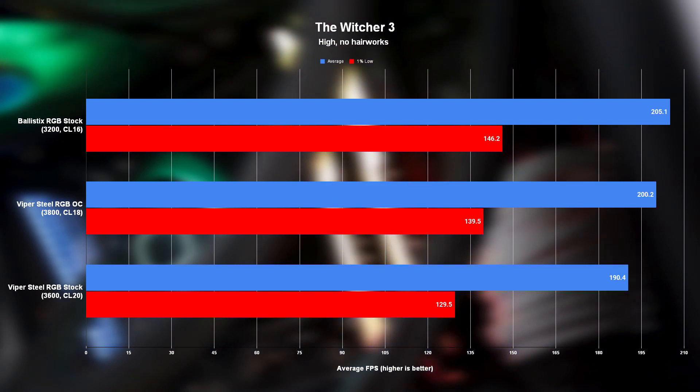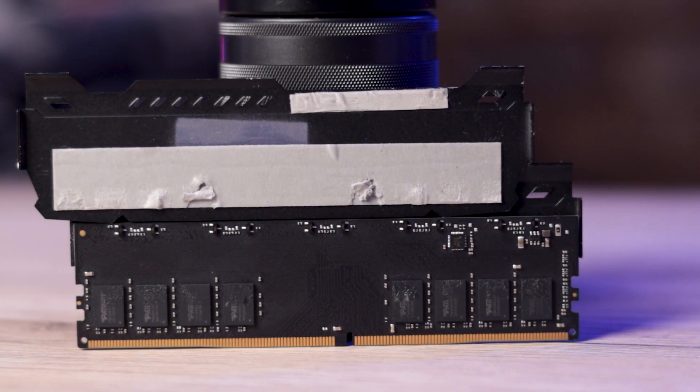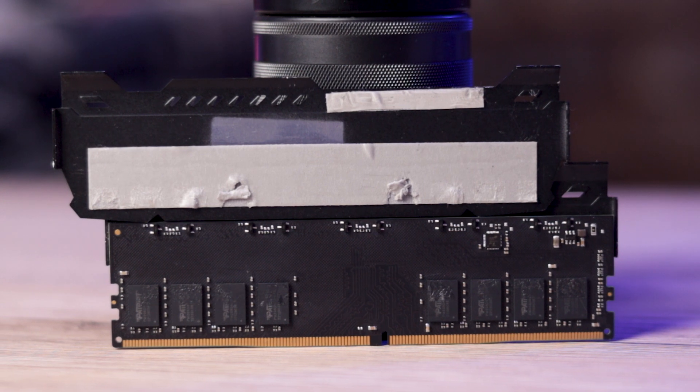Even tighter timings would have probably put the Viper Steel RGB at the same level as the Crucial kit, or due to the higher clock speed, would have seen it dominating its competition outright. But unfortunately, no matter how much voltage I pushed through it or how carefully I dialed in my timings, I wasn't able to get this kit to run at a stable CL16. But I'm not all that experienced with RAM overclocking, so if you are, you'll undoubtedly get a heck of a lot more out of this kit than I did. As for thermal performance, no matter what software I used I couldn't get readings to show up, but those big aluminium heat spreaders aren't just for looks — the modules don't get hot at all, so I wouldn't worry about it.